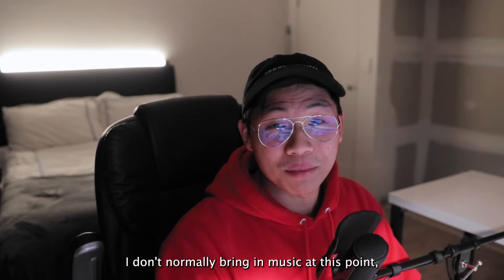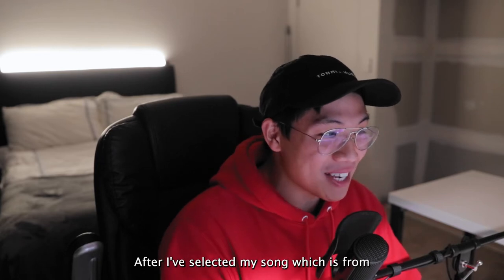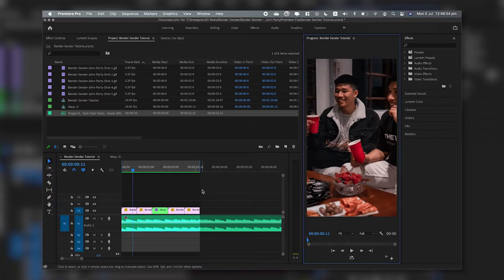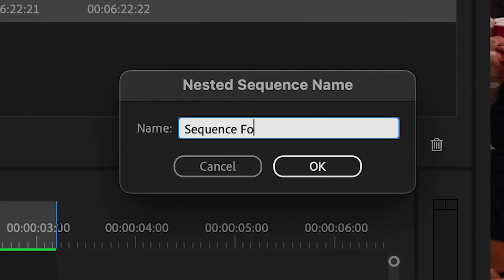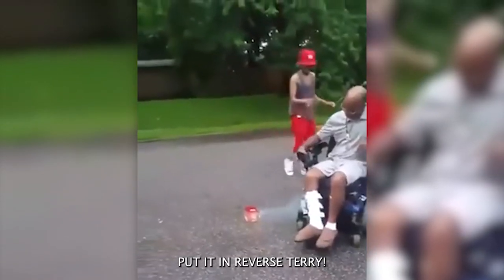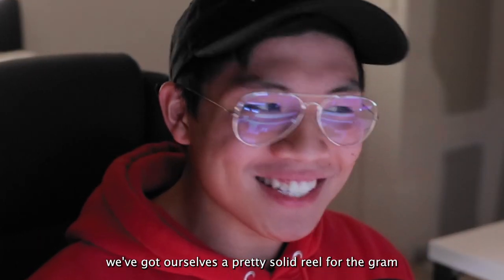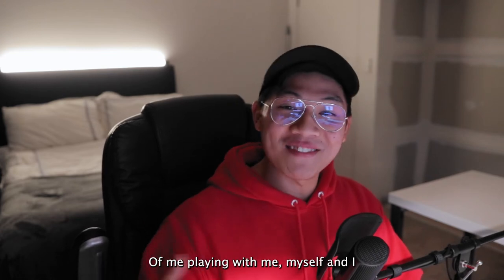I don't normally bring in music at this point, but I'm just excited to see how it's gonna look. I selected a song from Project X. Now to make your sequence rewind and repeat for the gram, we'll be making it a nested sequence — highlight your clip, right-click, head down to Nested Sequence, and name it. Duplicate that nested sequence, right-click, Speed/Duration, then reverse speed. Copy and paste this a couple of times to get your sequence to around 15 seconds. When you play it back, you've got yourself a pretty solid reel — now export that and we've got ourselves a reel of me playing with me, myself, and I.